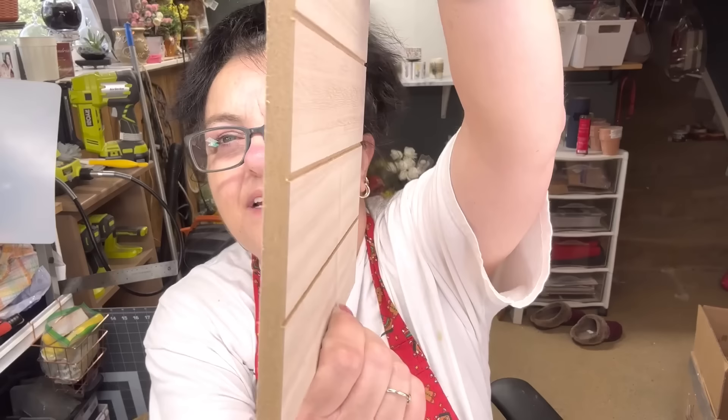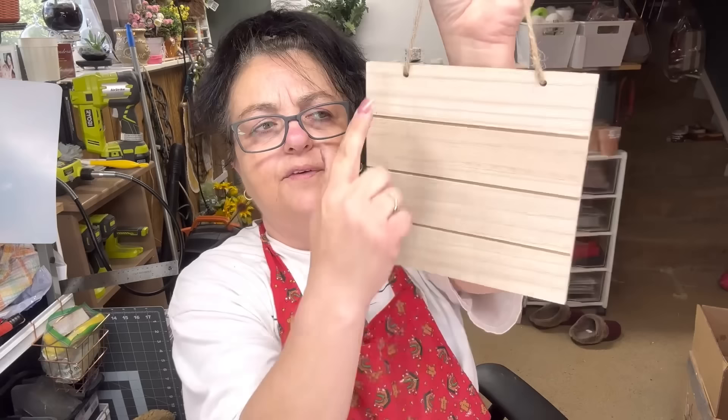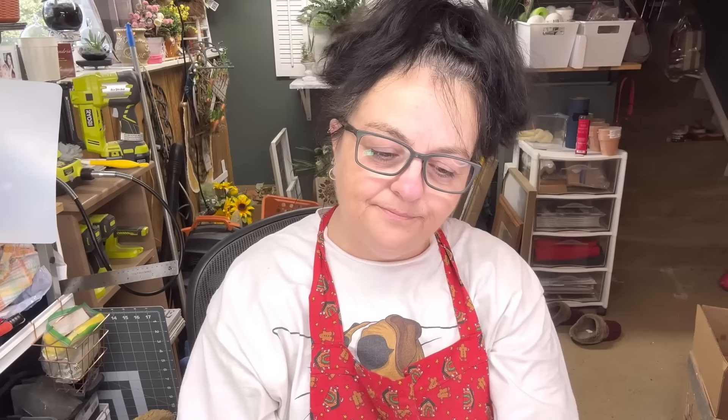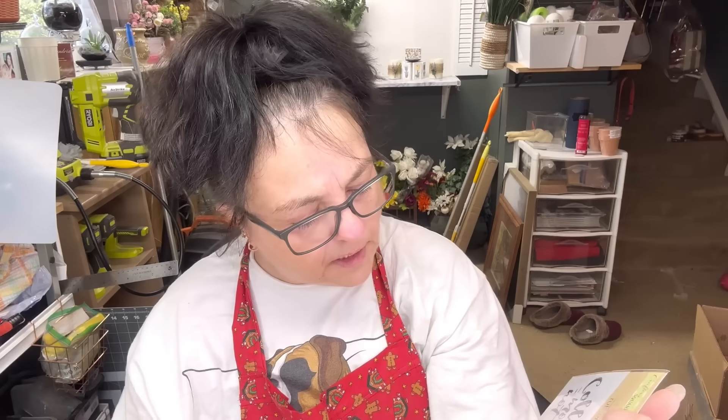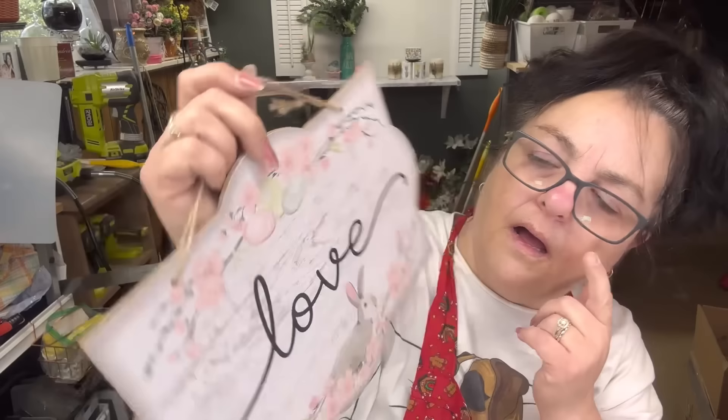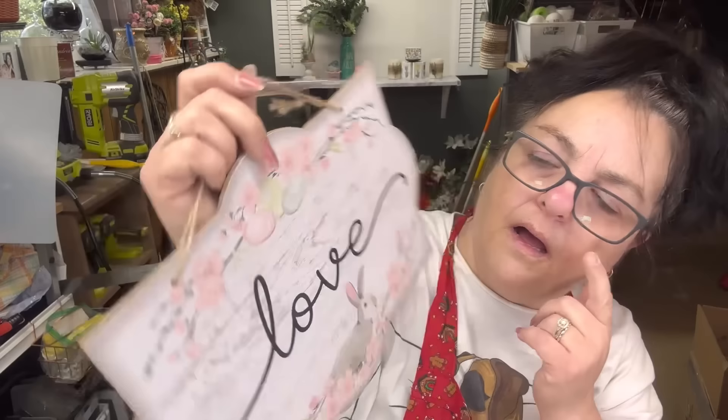Look at this — look how thick that is! I need to get an older one to show y'all. I had the one with the frame, but side by side... Look! It says 'Collect moments, not things' — it's a rub-on transfer. That is true; you can't take it with you. And look at this pretty sign — I love the shape of it. Isn't that pretty? If it weren't for the stupid glitter. But look at the little bunny rabbit! I love that. And then this — I've never seen these at my Dollar Trees.